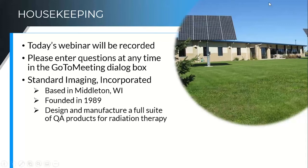A little bit of housekeeping before I go too far. I am recording the webinar today, so if you have to step out sometime in the middle and you want to see the end of it, or if you want to share it with a colleague, you will be getting a link to that recording either later this afternoon or tomorrow. If you have questions any time during the presentation, please feel free to enter them into the GoToMeeting dialog box in the questions section, and I will try and answer those as I go along.